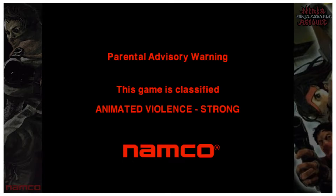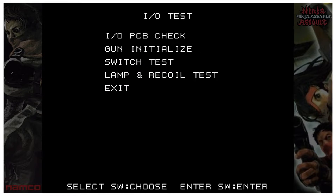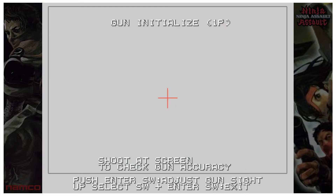For Ninja Assault, press F3 to get into the menu — always wait until you see something on the screen before doing that. Then press the down arrow to go to IO Test, press Enter on the keyboard, go to Gun Initialize, press Enter, and select Player One or Player Two gun. Press Enter — it says to shoot at the screen to check gun accuracy, then push Enter to switch to adjust gun side, so press Enter right away.